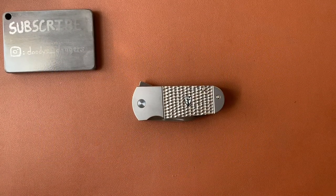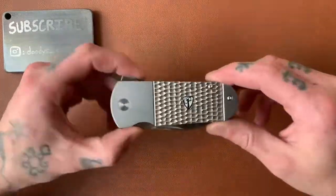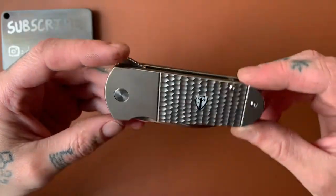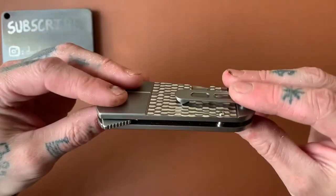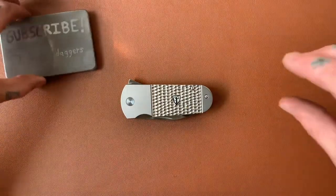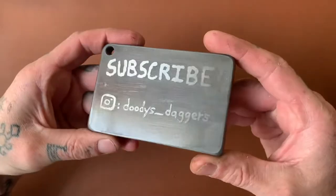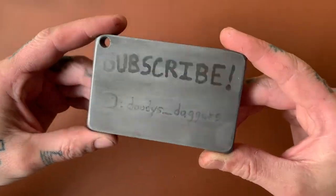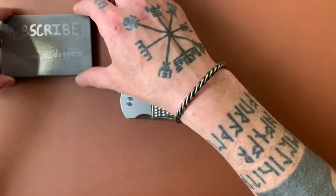Alright, what's happening my dudes — we're doing a knife review today. We're checking out the Finch Buffalo Tooth. This is a very unique, very cool knife and we're going to get all into it. If you're not subscribed, go ahead and push the button — you'll be glad you did. Also follow me on Instagram at duties_daggers to stay up to date on channel news and info.